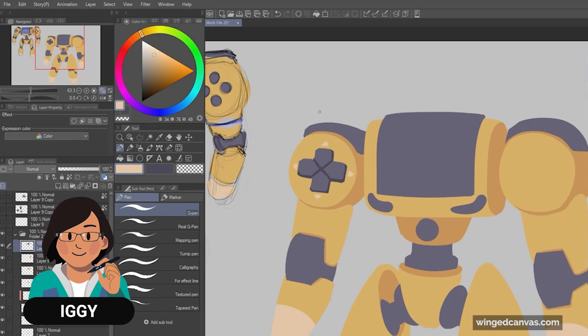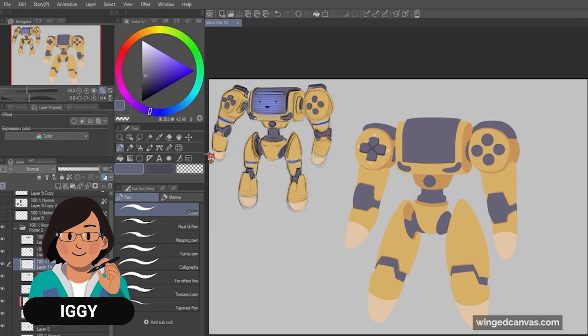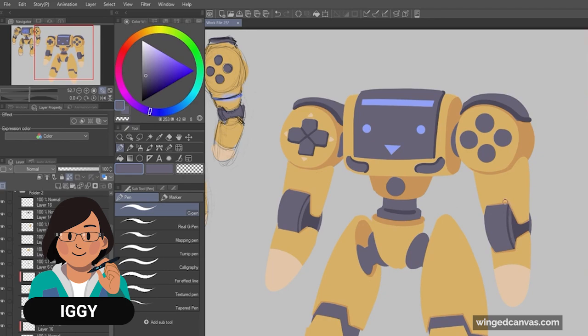If I were to work on this more, I would probably have each limb and the torso on separate layers, so it's easier to add stuff like shadows. There's no right or wrong number of layers — decide based on what will work for you.